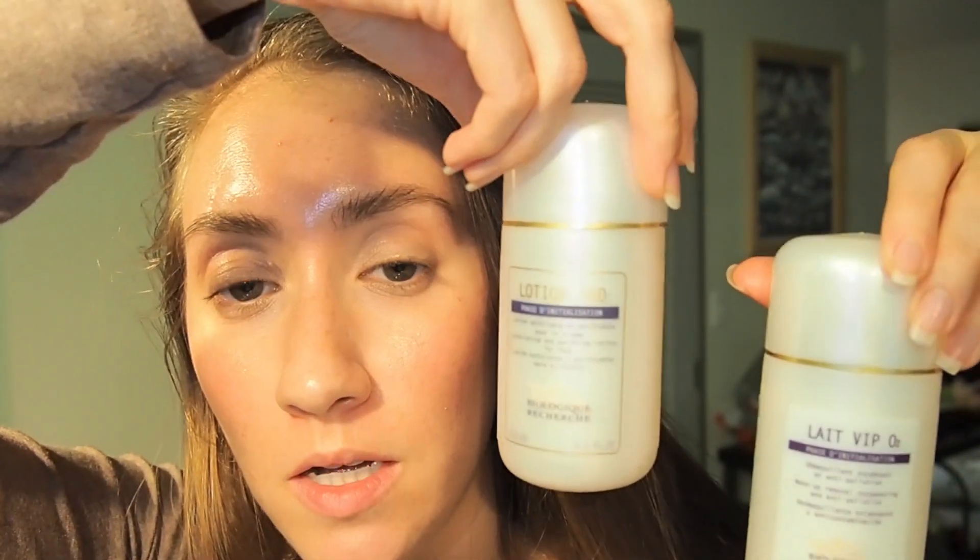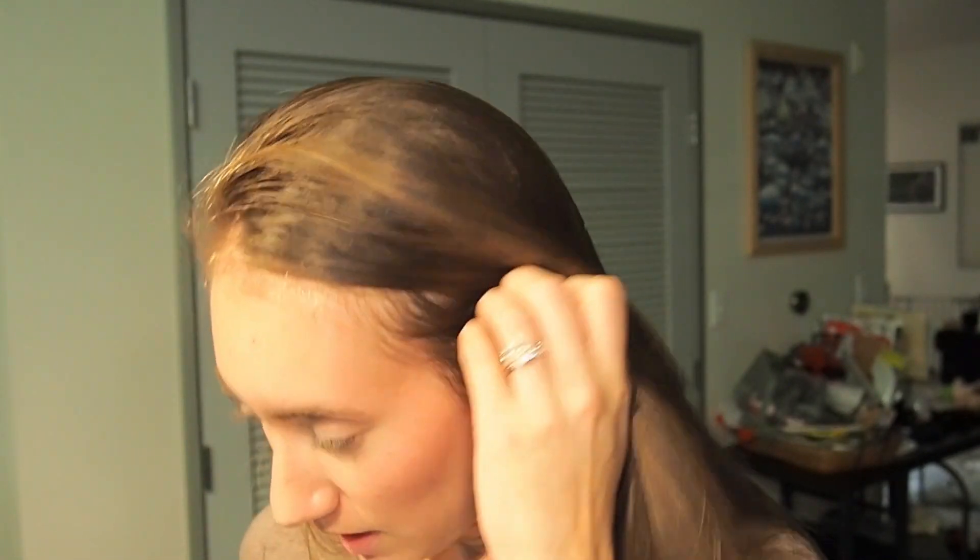So those are the three serums I'm going to try, along with Cream Placenta, Lotion P50, and Lait VIP O2 cleanser — and also the sample of Cream Mask Vernix they sent me. I'll probably be doing an updated skincare video, because my last skincare video was mainly all Sisley products. I'm going to be incorporating these into my updated skincare routine. Let me know if you have any questions and I'll see you guys later — bye!